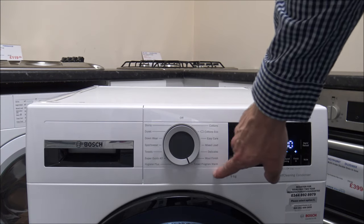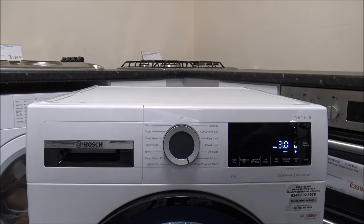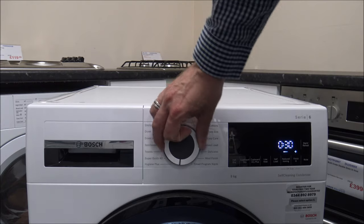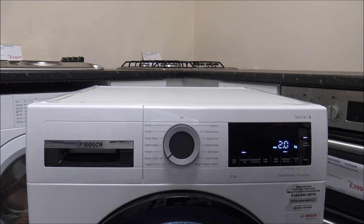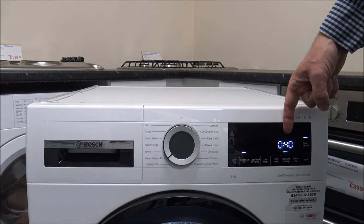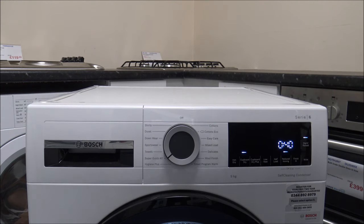At the bottom you've got a timed program so you can select a time if you want it to dry for a certain duration — it's just a manual option. Then you've got things like the Hygiene Plus and Superquick 40, which is a really good option — just a 40-minute program for a maximum of 2kg, normally for smaller loads like light linens.